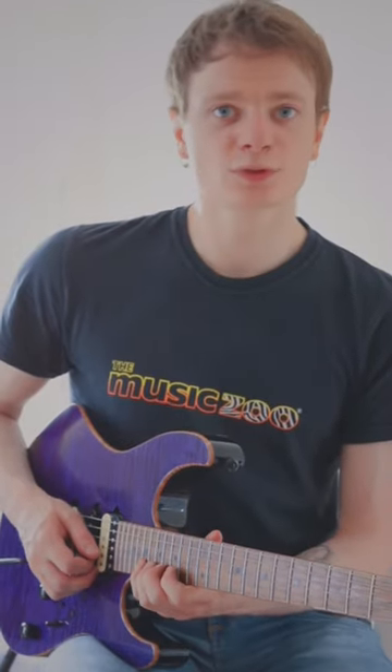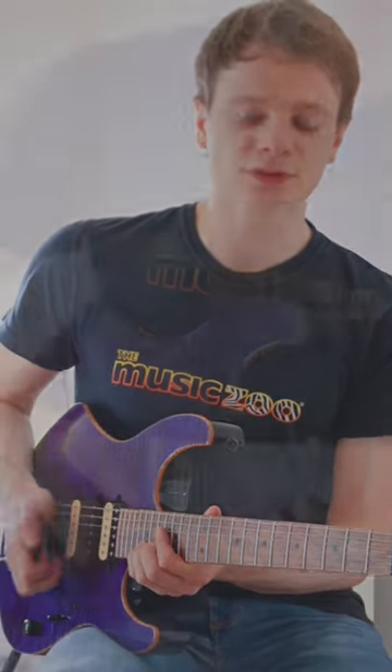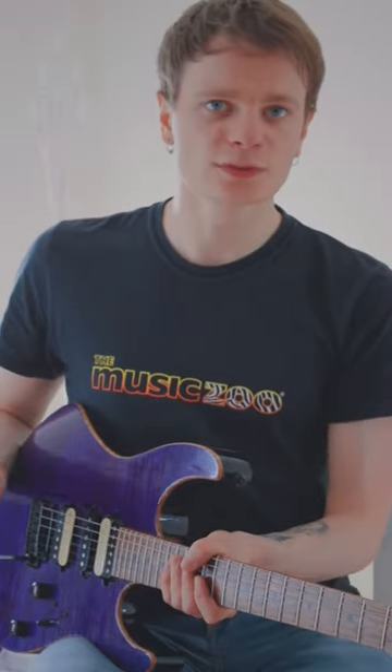Once you've done that, super simple, all you need to do is pick the 19th fret on the B string, and that's the lick complete. After that, once you've got the shape and the pattern down, all you do is repeat the exact same thing down every string to the A string.